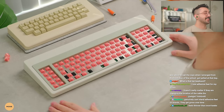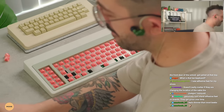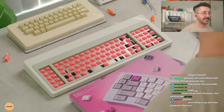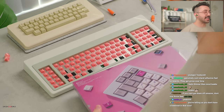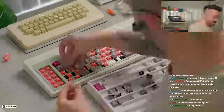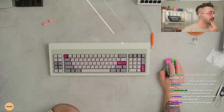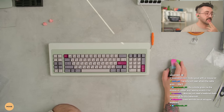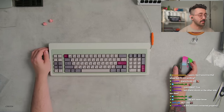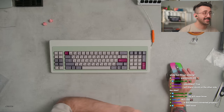Hear me out — this thing looks like a beast. DMG is my choice for today. I totally think a beige set would look absolutely insane on this. Let me see if there's a key layout for how to turn on the solenoid. I'll DM them about that. Look how sick this keyboard looks — let's not stress too much about the solenoid thing.